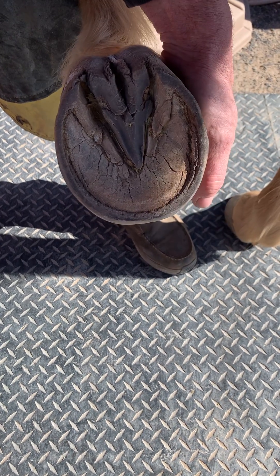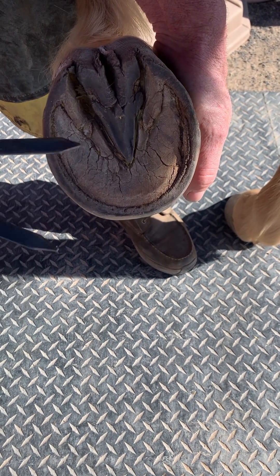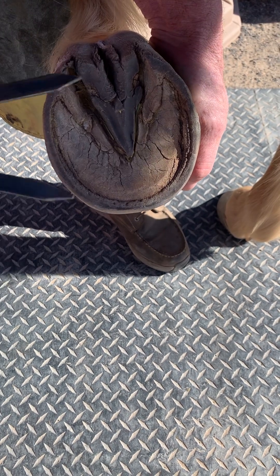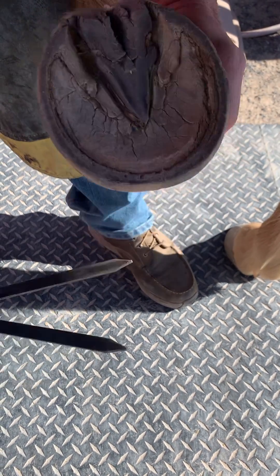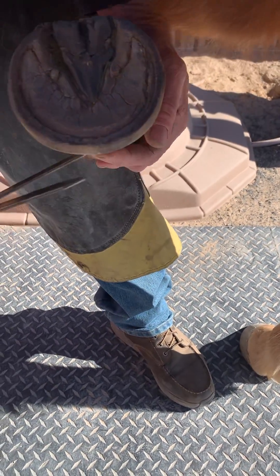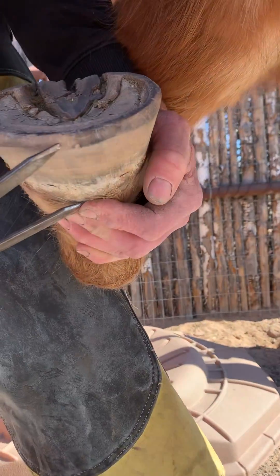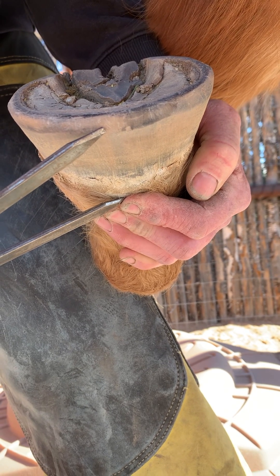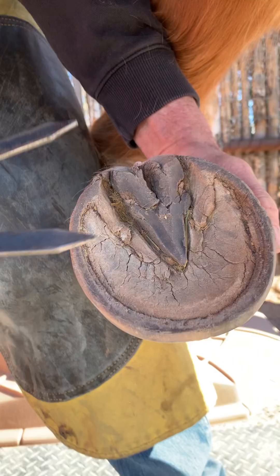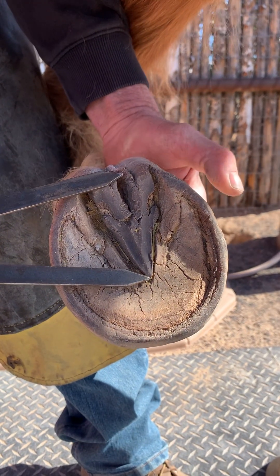We've got the golden means, and when we've done the golden means before, people lost their shit because it was a foot that I trimmed. But this is an untrimmed foot at eight weeks. We have the length — we go from the dorsal aspect of the foot, you can see where it's worn off, right to the toe, and that always coincides with the length of your frog.